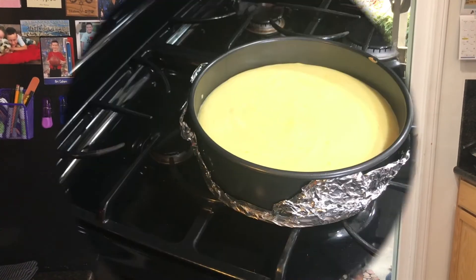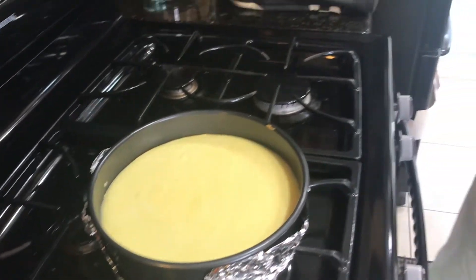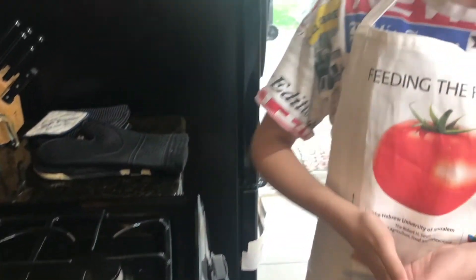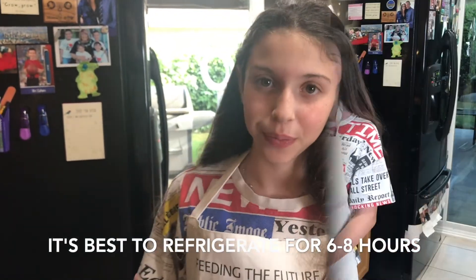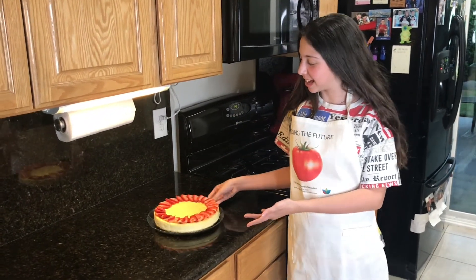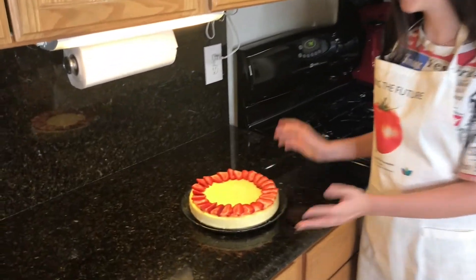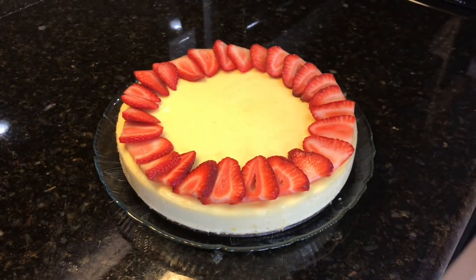Hope this helps! Thanks, Rabbi! We just took our cheesecake out of the oven and it looks amazing. We're going to let it cool for about 30 minutes and then put it in the refrigerator for an hour. We did it! This is our cheesecake and it looks so good — we added some strawberries on top for decoration and flavor, and now we're going to take a bite!